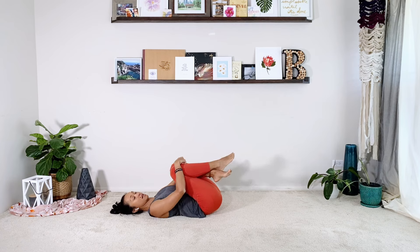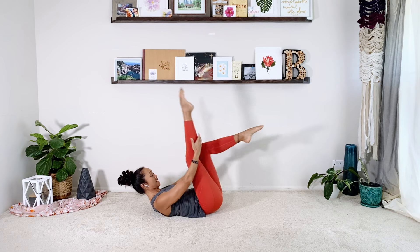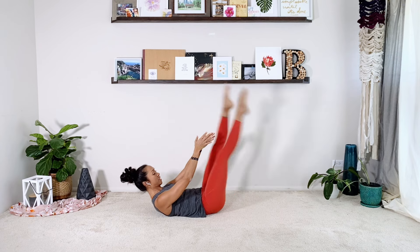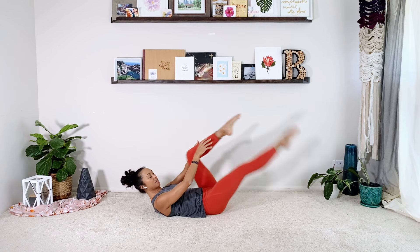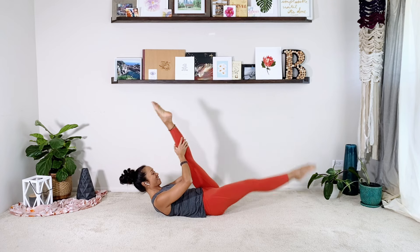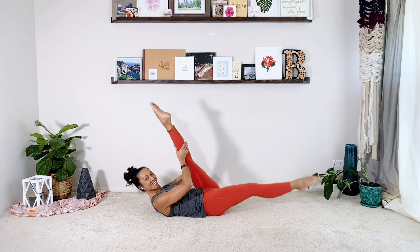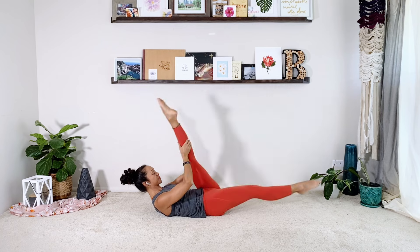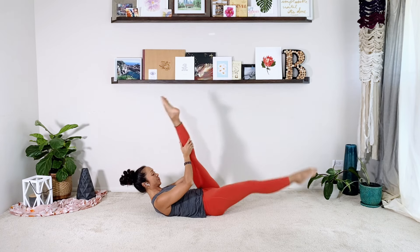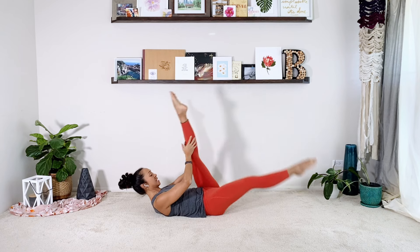Let's go into a single straight leg. Curl up again. Right leg up, left leg up, and then you're going to switch. Your legs are pretty straight — I'd rather have that than a bent knee. So you want to get a little extra hamstring stretch. Four, five, six, seven, eight, nine, ten. And relax.